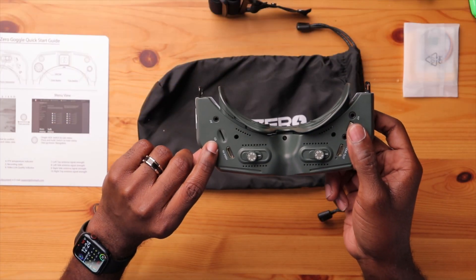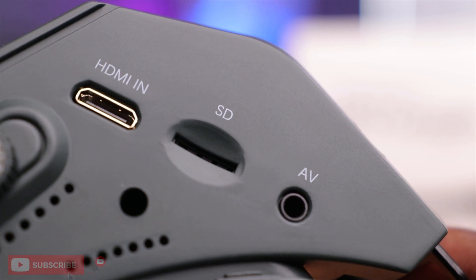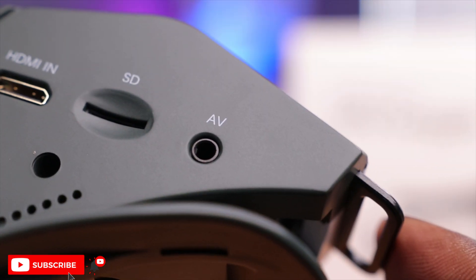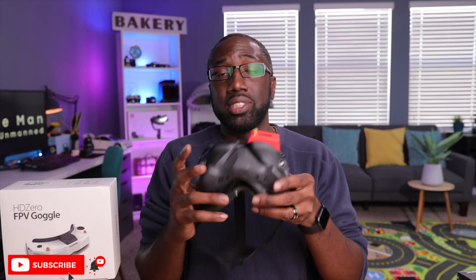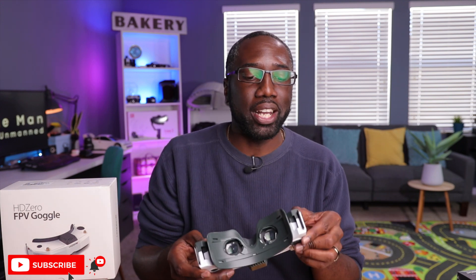There's also a micro SD card slot for saving DVR footage and videos, as well as for updating the goggles firmware via SD card. Last but not least is a 3.5mm AV input port — the same technology seen in the DJI Goggles V2 — allowing use of an analog module. So you have yet another input option here, giving you even more flexibility.